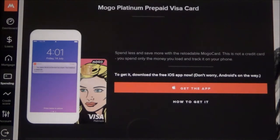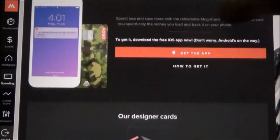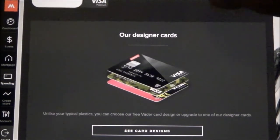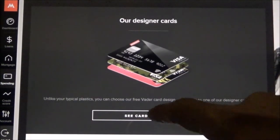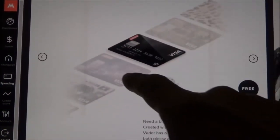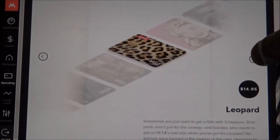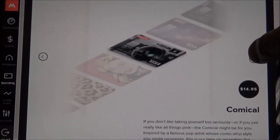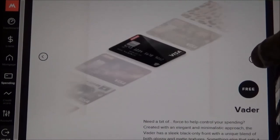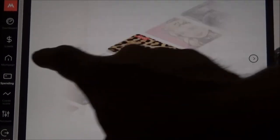The Mogo Platinum Prepaid card lets you load money onto the card and then use it as you go. They also have a few interesting designer cards — there's the Vader, the Commando, Leopard, Comical, and Camera Obscura — so quite a few designs to choose from. The basic one is a black-faced card which looks good as well.